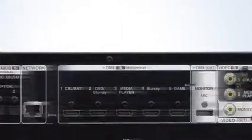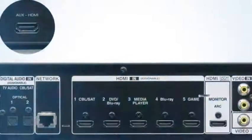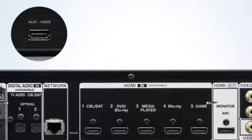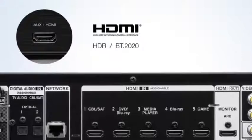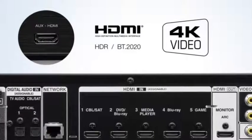With 6 HDMI inputs — including one on the front panel — and 1 HDMI output, the AVR-X1200W offers versatile connectivity options. Featuring the latest HDMI specification, this AVR includes full-rate 60Hz 4K Ultra HD capabilities.